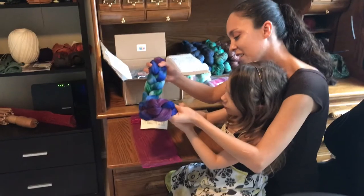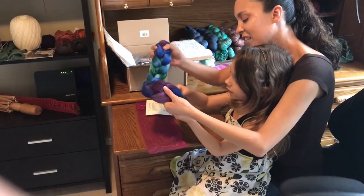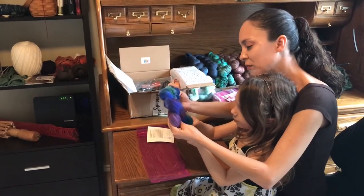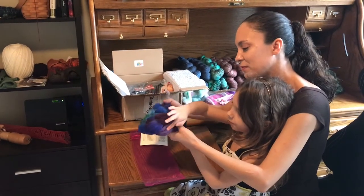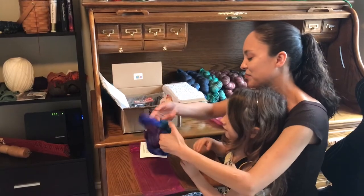Purple, blue, and green — those are my favorite colors too, so this is much appreciated. A lot of colors, and white.